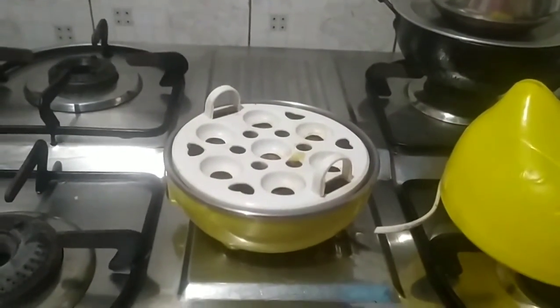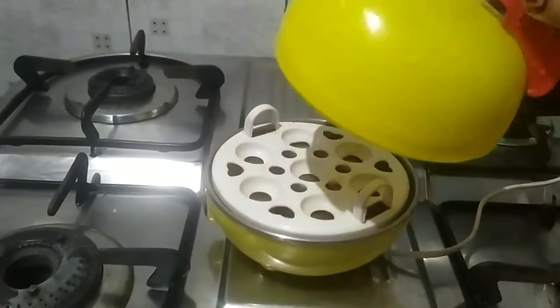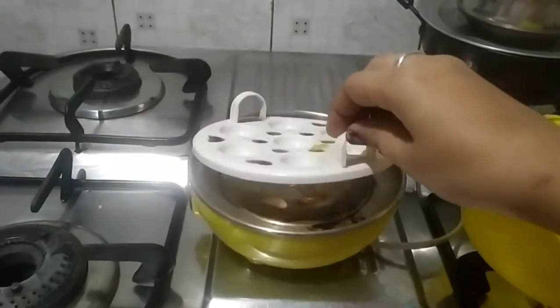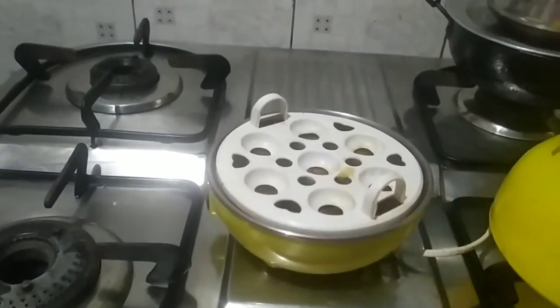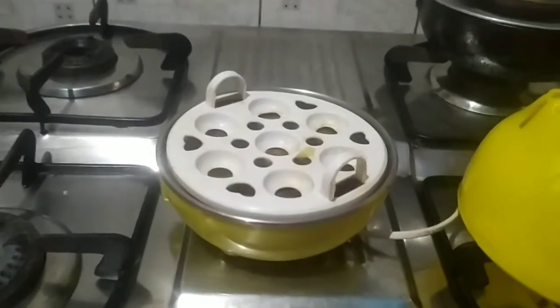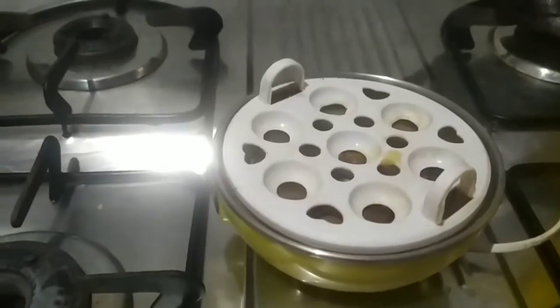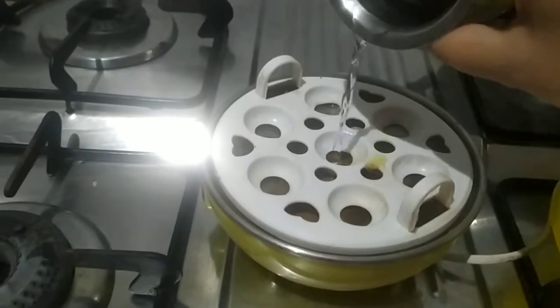I have to wash the plates on the sides. First of all, we can get a cup of water, so for that we can get a certain cup of water.